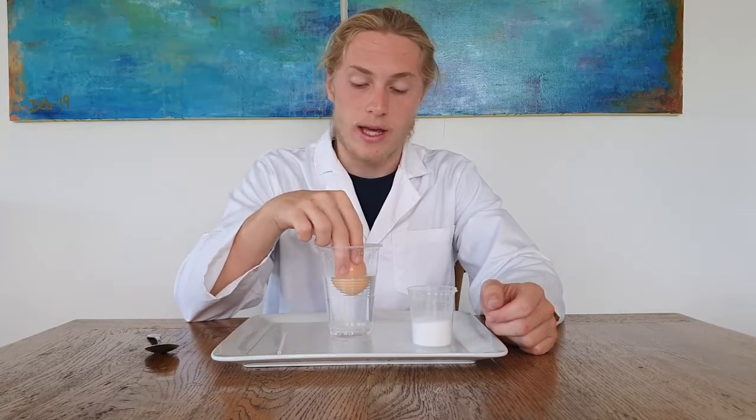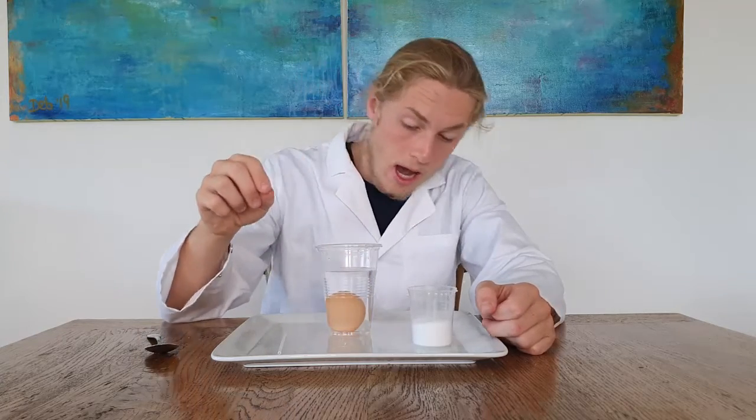So what we're going to do is put the egg in the water. As you can see, it sinks.